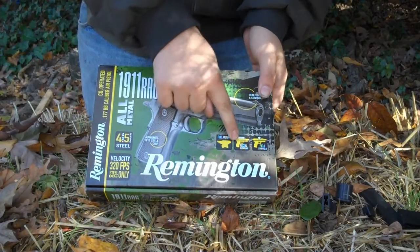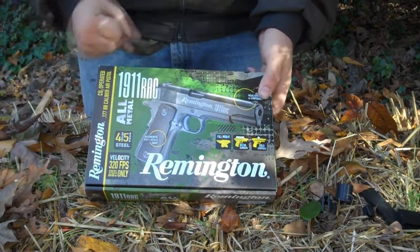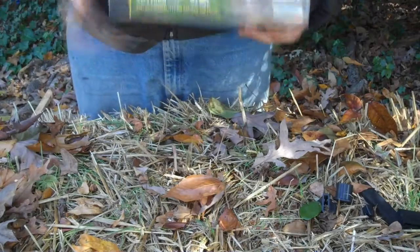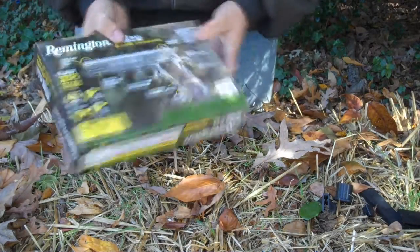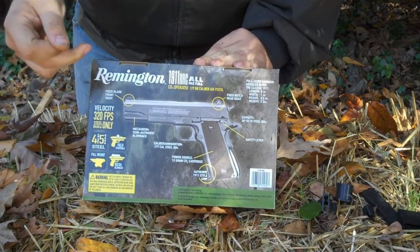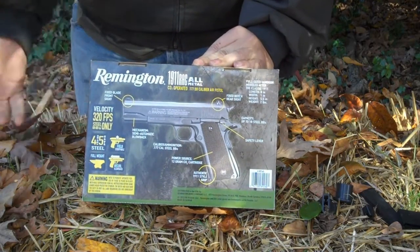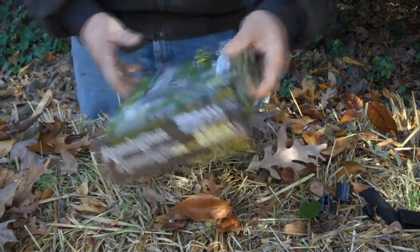Full weight, it has a full recoil blowback, and you can also field strip it and take it apart if you've got a jam or something like that. On the sides it's pretty much a lesser version of the front, but on the back there's a full description of the gun. We've got the fixed blade sights — it basically tells you everything about the gun before you buy it, product advertisement and stuff like that.